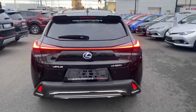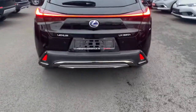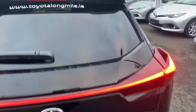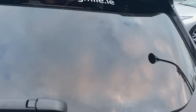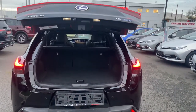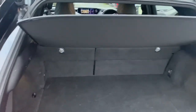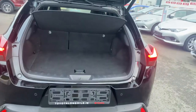LED rear brake lights that actually span across the whole back of the car. We have rear parking sensors along with the camera. We also have a power-opening boot. As you can see, very generous boot space, and the rear seats fold down in a 60-40 split for added storage.